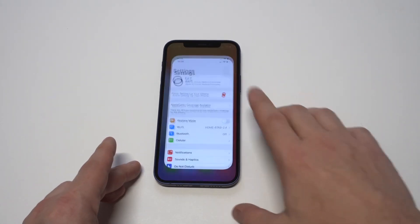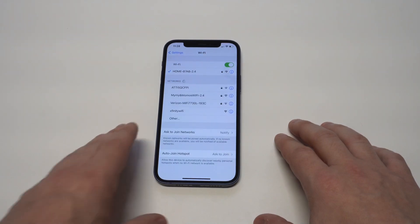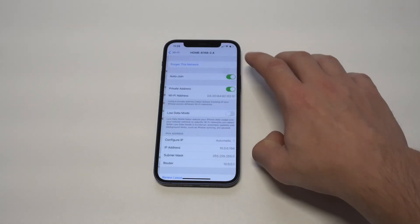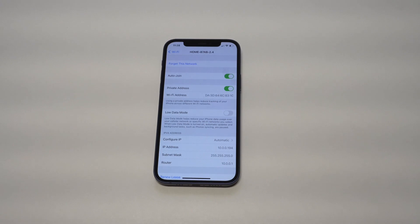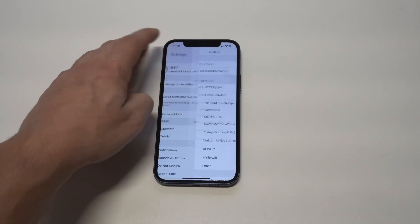The next thing you'd want to do is go into the Wi-Fi that you're connected to and try forgetting the connection, then reconnecting. All you have to do is click on the little icon right there and it'll have the option to forget this network, so you could try doing that.